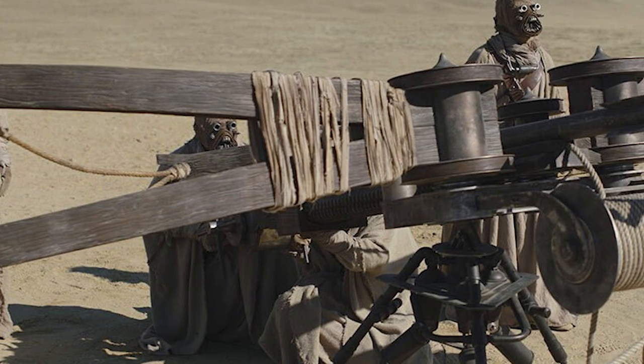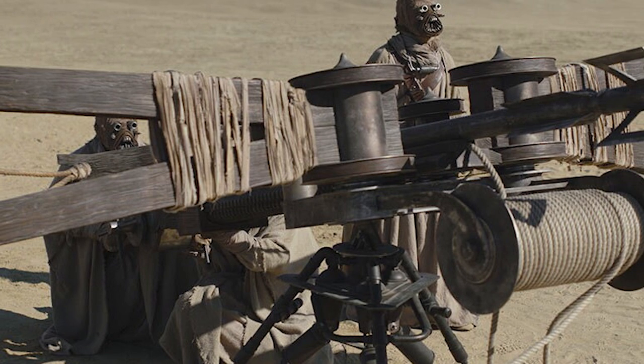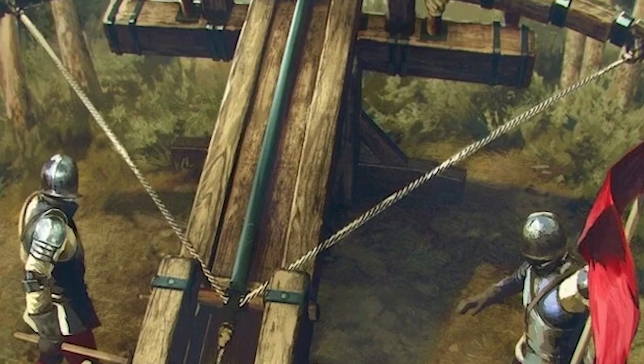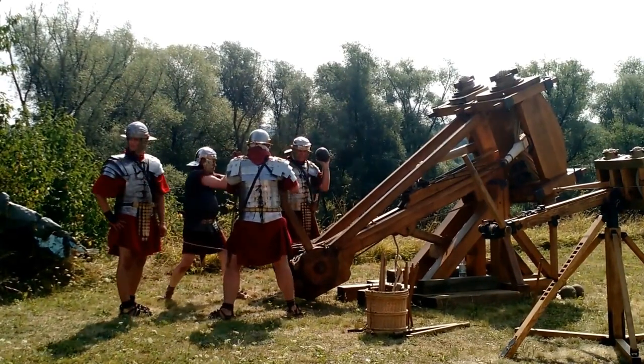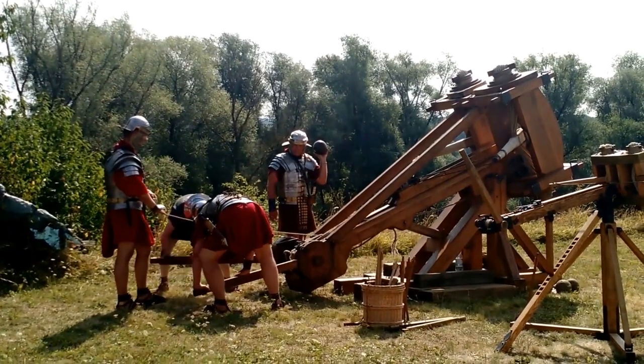Welcome to today's video, where we'll journey back in time to explore the fascinating world of ancient warfare. We'll delve into the history, design, and impact of the Ballista, an impressive war machine that played a crucial role in the expansion of both the Greek and Roman empires. So buckle up and prepare to be amazed as we reveal the secrets of this incredible piece of engineering. Let's get started.